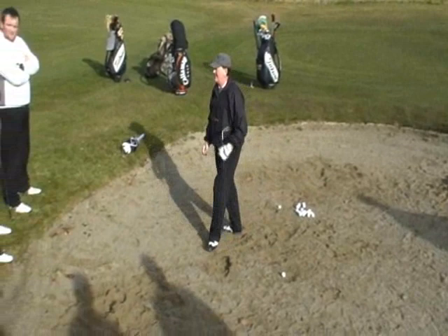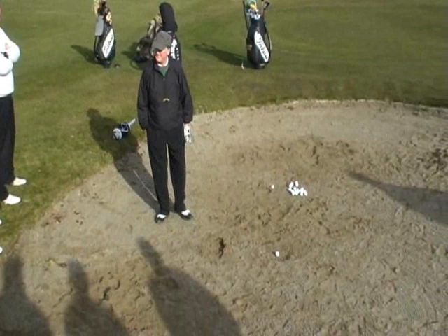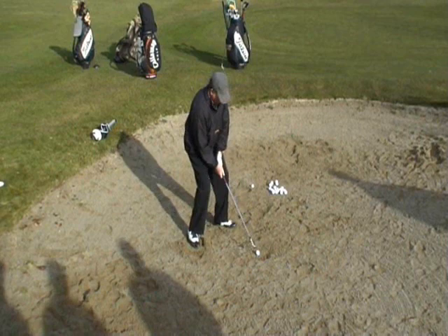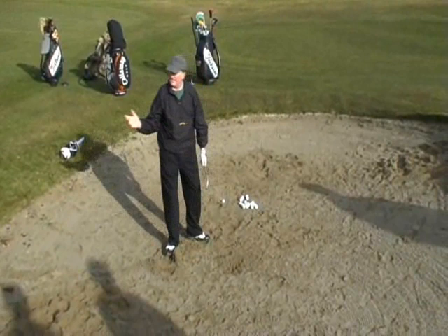Well, obviously it's a full swing. Anything else? This shot now, I'm really concentrating on getting that club right in tight to the ball. If I get it back from the ball, I don't get my length. Got that two back from the ball — you know what happened? More sand.